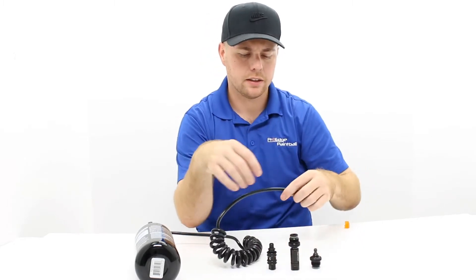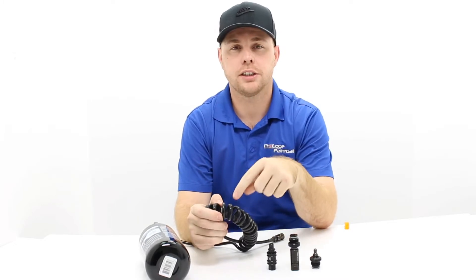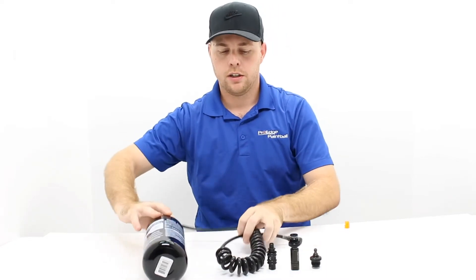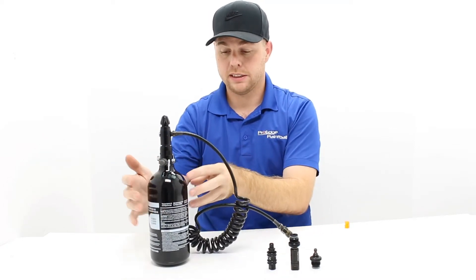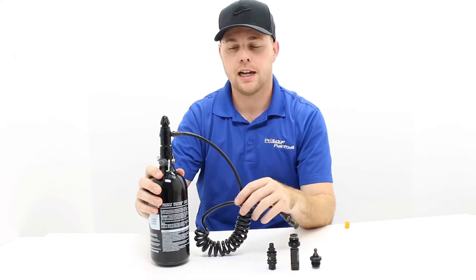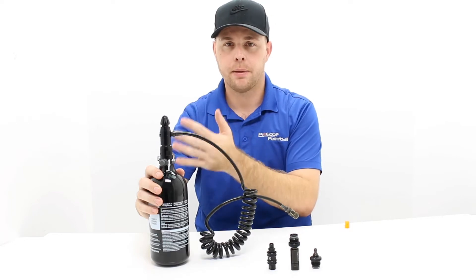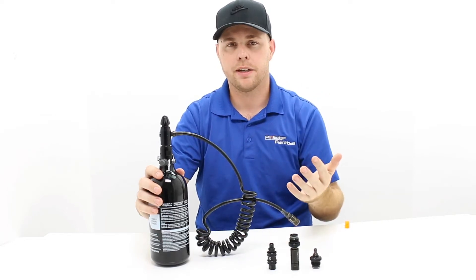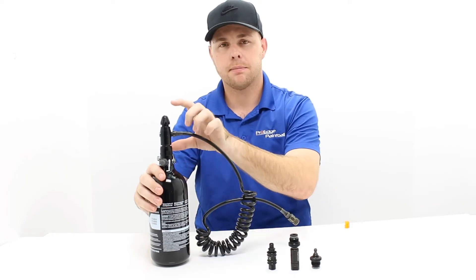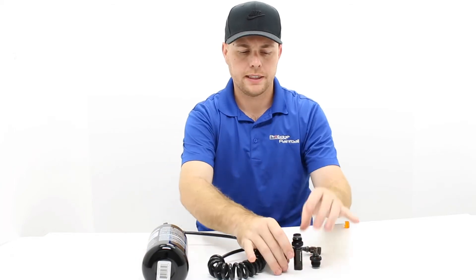Another common question: 'I have a 4500 PSI air tank but this hose only says 3000 PSI — is that a problem?' Remember, 4500 PSI is how much pressure is inside the bottle itself — that's not what's coming out of the bottle. Most paintball guns run about 800 PSI. For example, a Tippmann bottle has 3000 PSI in it, but the output is 850 PSI, which is what goes to the hose. So this hose rated for 3000 PSI is perfectly fine. Also, don't use this hose to fill another bottle — it's not rated for that kind of pressure.